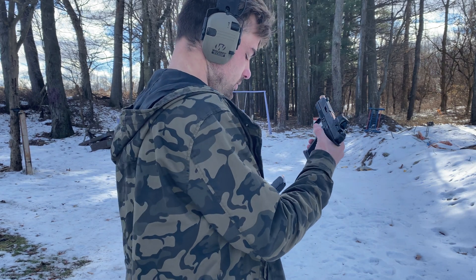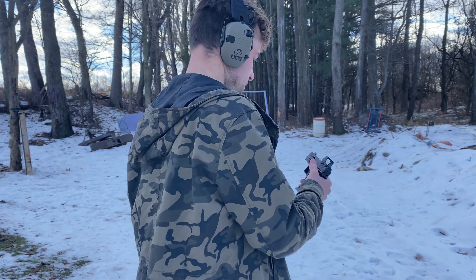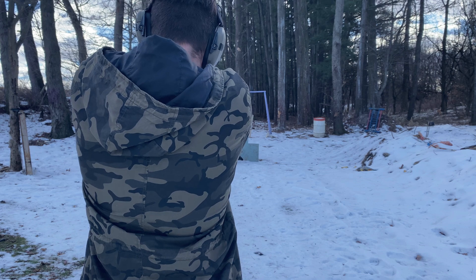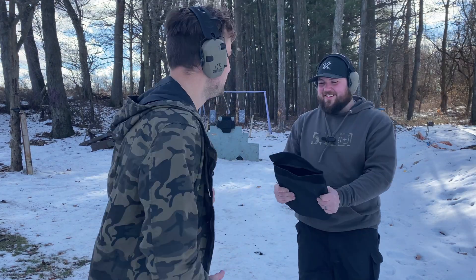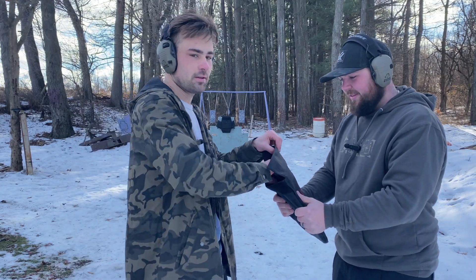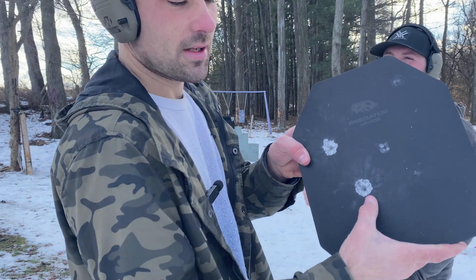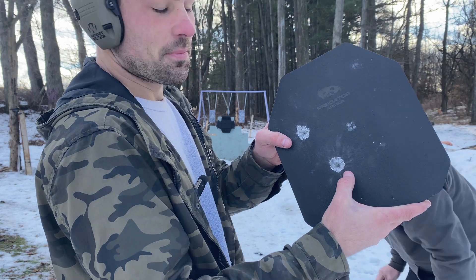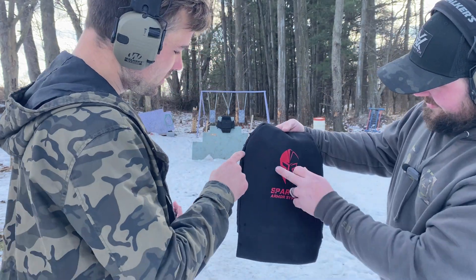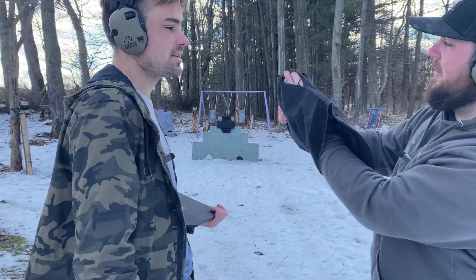The plus P should be relatively the same. We've got Federal Law Enforcement nine mil in here. Dead center shot. Look at that — that's with your plus P. Plate's fine of course, and you can see there's not much more spalling. The carrier still doesn't have any spalling coming out of it. I'd say that's a pass as well.